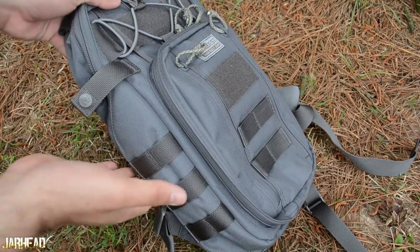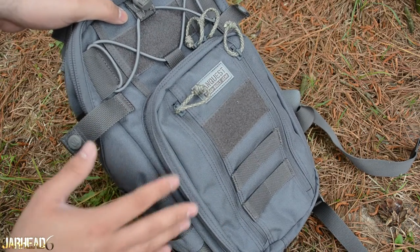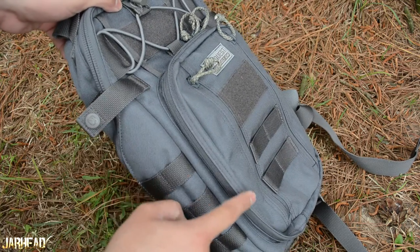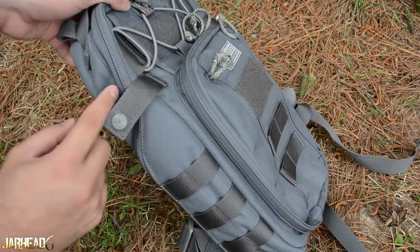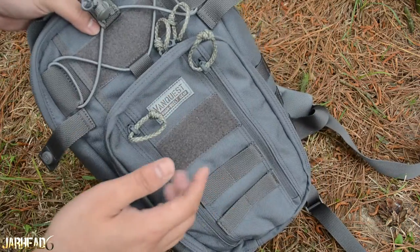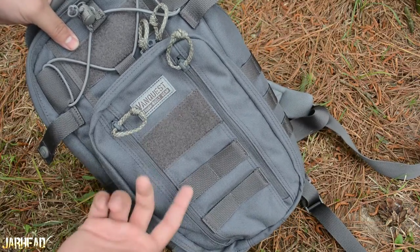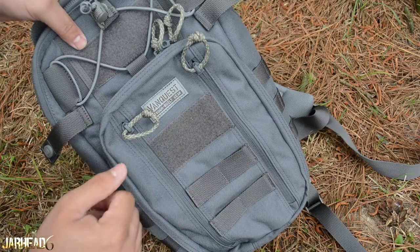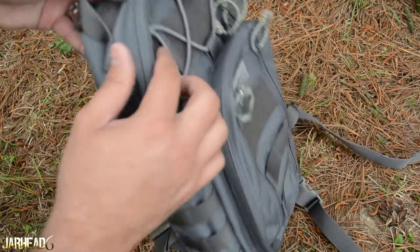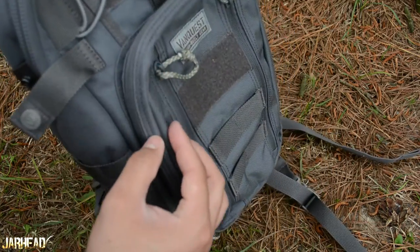Lastly, before we go inside the pack — a lot of portions of the back of the pack are going to be double stitched, which makes it stronger. All the main compartments and sections of the pack that really matter are going to be double stitched. There are some sections that are not going to be double stitched, like the velcro area. I would love to see that double stitched too, but the main sections that really need it, you're going to see it.